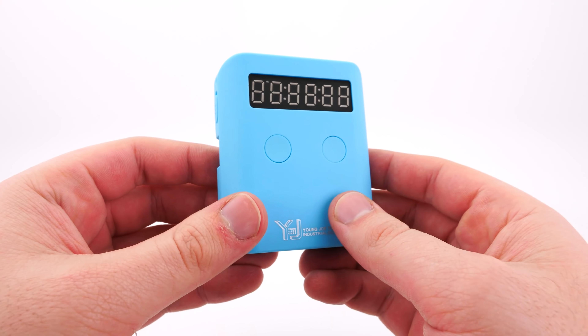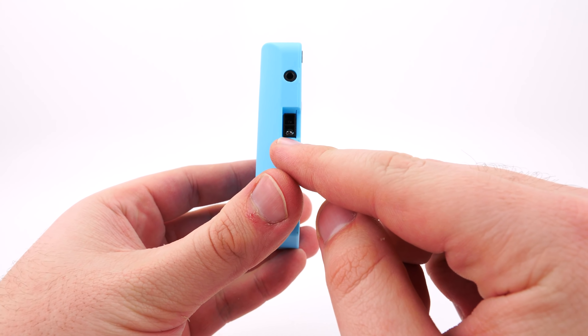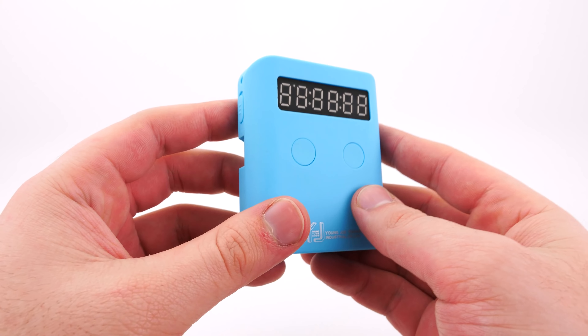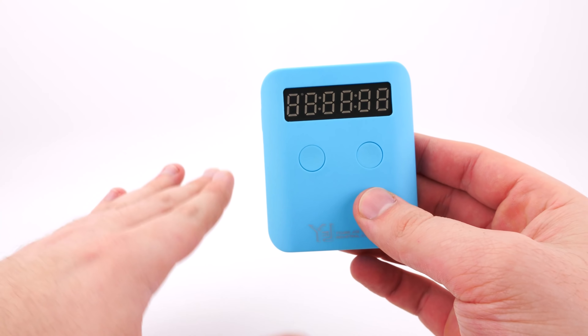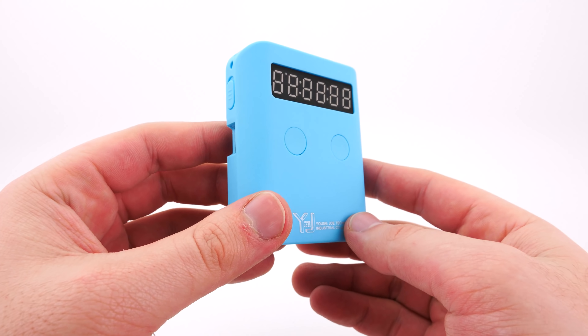So if you weren't already familiar with this timer, basically on the left and right side, these little things are infrared sensors. So instead of a traditional timer where you slap your hands down on the hand pads, this one you just put your hands on the side and that will allow you to stop the timer.